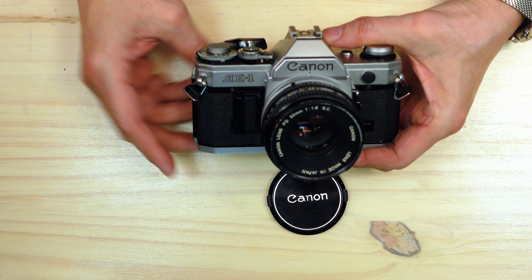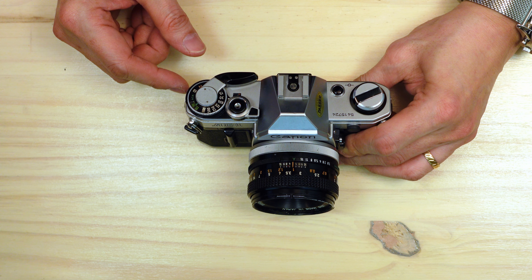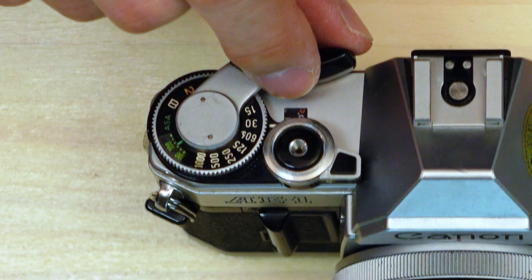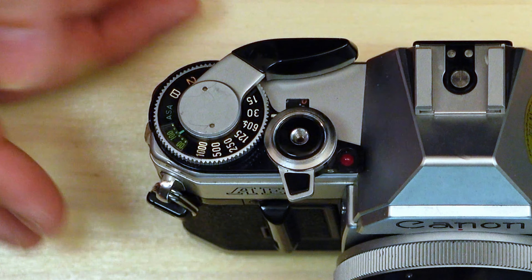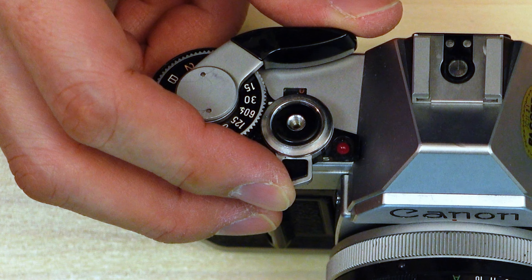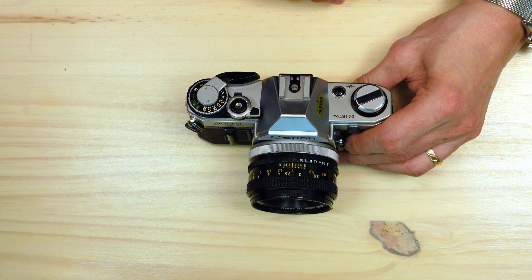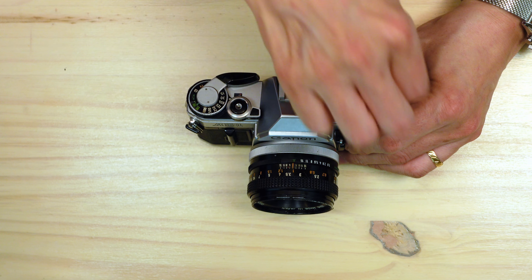Let's take a quick tour around the camera. The top deck is fairly standard. Over here we have the shutter speed dial. Here you have a small window for your film speed selector. This is your frame counter, and here's your shutter release. Pushing this outward gave you a 10-second delay — that was your self-timer, once again electronically controlled with no manual self-timer lever. I believe this is the battery check button. There's a traditional hot shoe and your folding rewind crank.